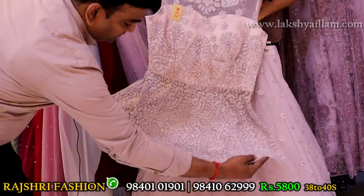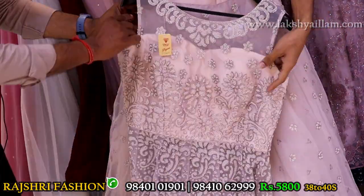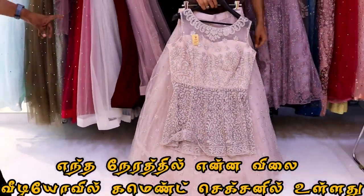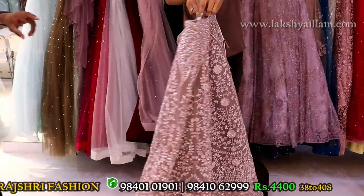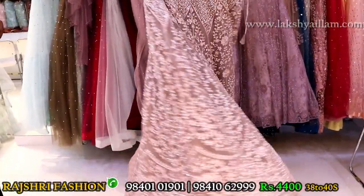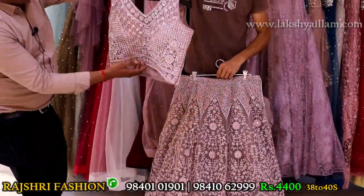Check the finishing. Sleeves options available — sleeves can be attached. Size 38 and 40. Price 5800 only. Light onion pink color with completely full work — stone work with mirror work. Full flare. Size 38 and 40. Price 4400. New arrival with different style finishing — beautiful finishing.